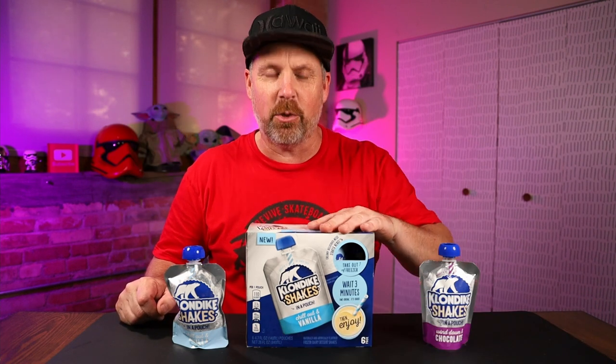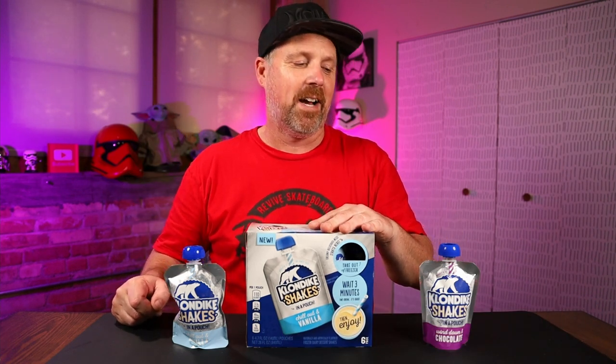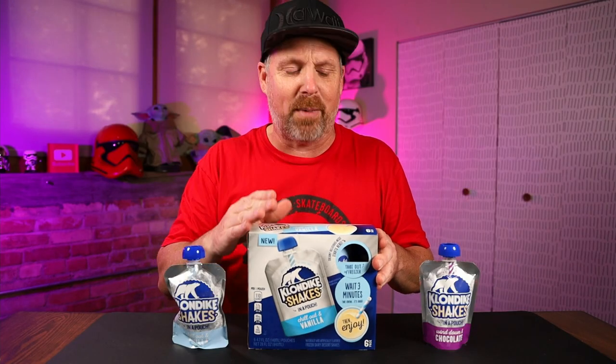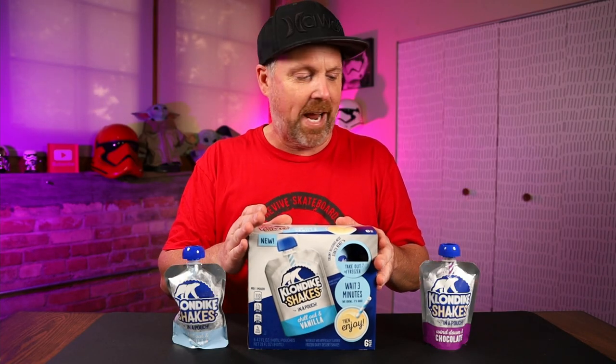Today we're looking at the new Klondike Shakes. There are three flavors out right now. I only have two of them here — vanilla and chocolate. There is also a strawberry one, but every time I've gone to the store, I've yet to see it. It's hard enough to find the chocolate and vanilla because they sell out all the time. I shop at Meijer — that's where I look for these.